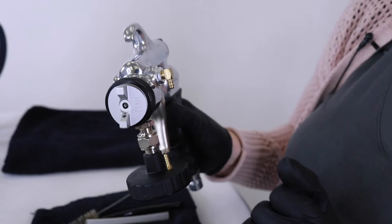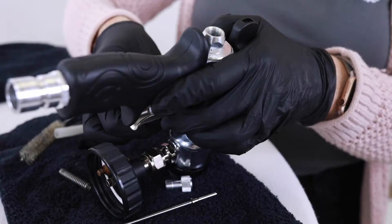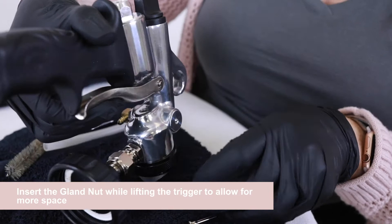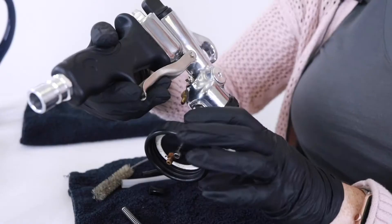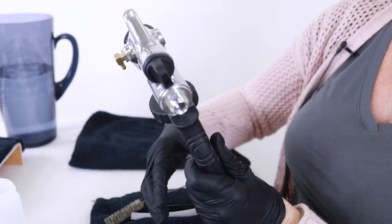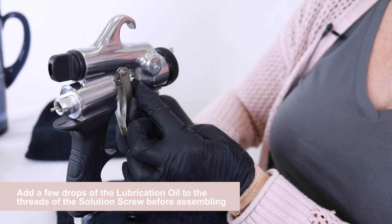The next piece is the gland nut — it's a little one and it's really tricky. Insert the piece and then try to hand-screw it on, holding the trigger to give you a little bit more space in there. Now we're going to insert the needle — push it through the back. If the needle is not going in freely, the gland nut is probably too tight. Just loosen it up a little bit and try again. You never want to force the needle in.